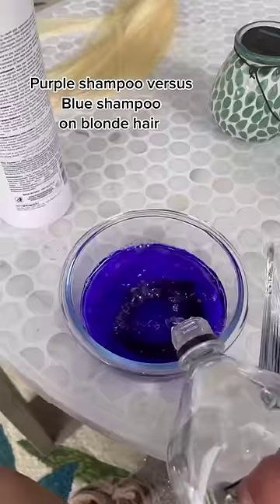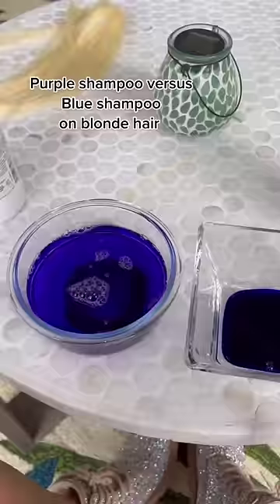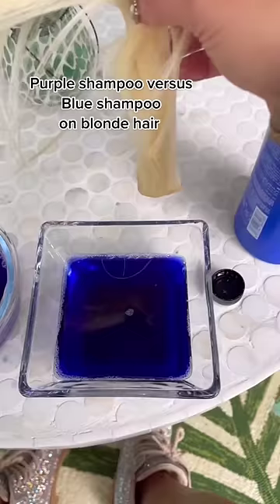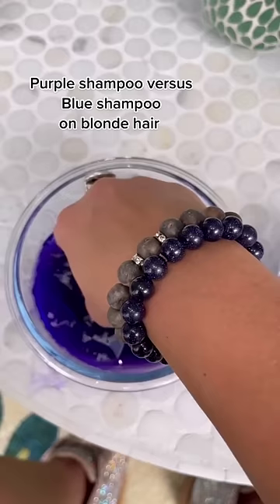Blue shampoo, purple shampoo — let's talk about it. I have a golden piece of blonde hair here and I'm going to dip it in the purple shampoo first, and now we've got the blue shampoo right here, we are going to mush it in there.